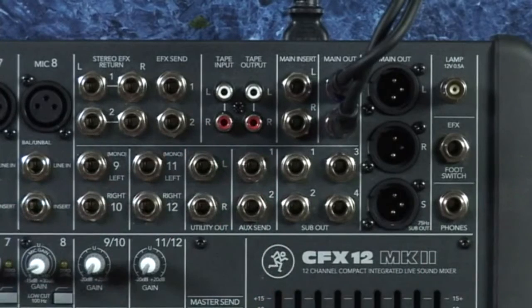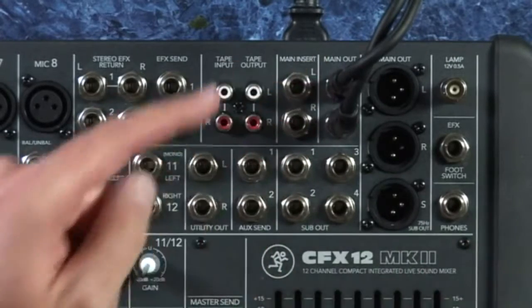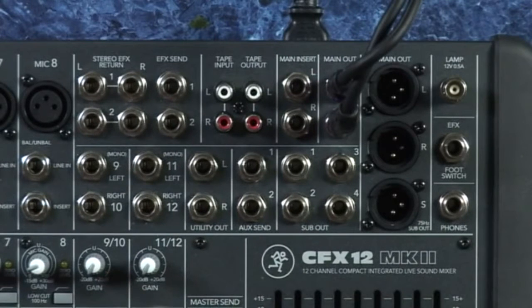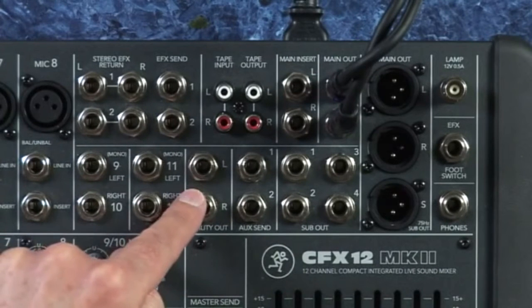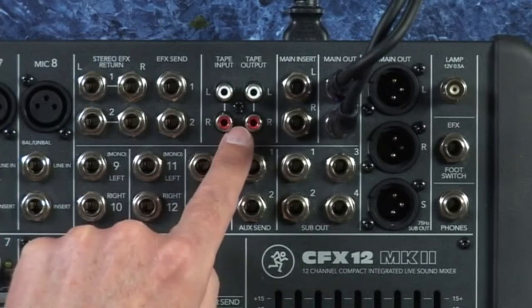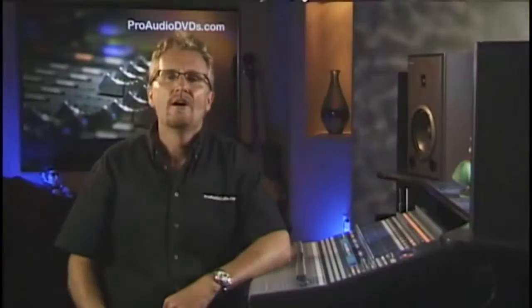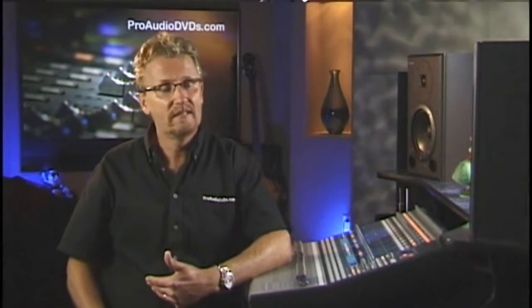Quite often you'll have another set of outs that mirror or run in parallel to the main outs. In this example we have a utility out left and right here — these are probably balanced. We also have a pair of unbalanced RCA jacks labeled tape output. Over a short run of cable the tape outs would work fine, but if there's a longer run to your recorder you'll want to use a balanced stereo out to reduce hum and interference.